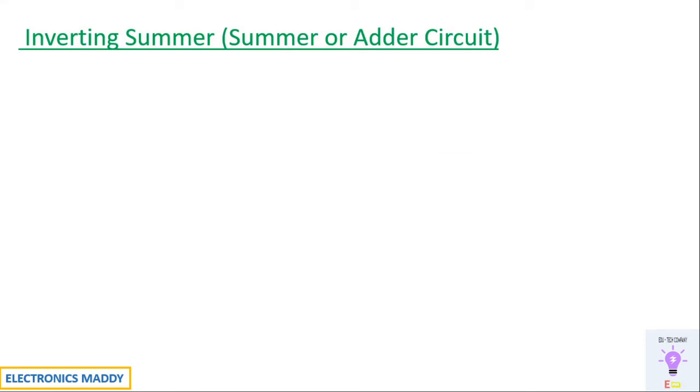Hello everyone, welcome to our YouTube channel Electronics Maddy. In this video we're going to see the design and simulation of an inverting summer, also referred to as a summer or adder circuit. Let's get started.